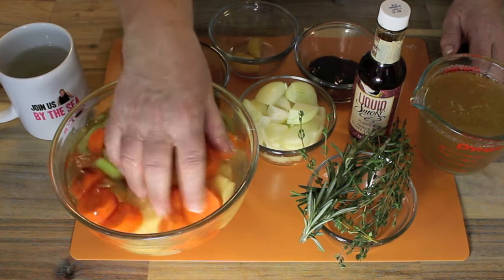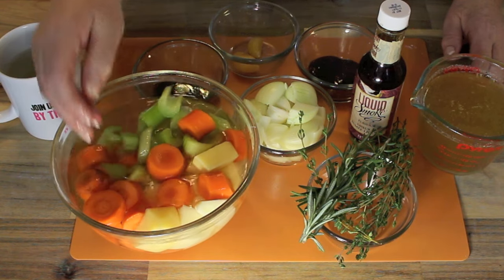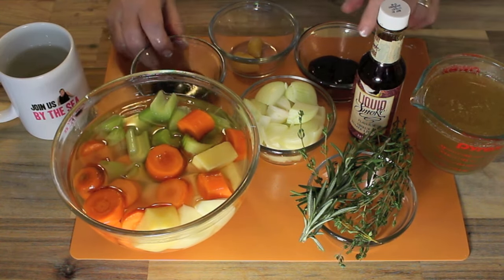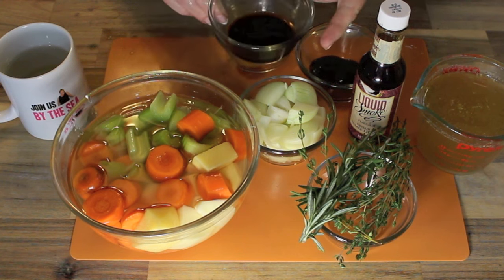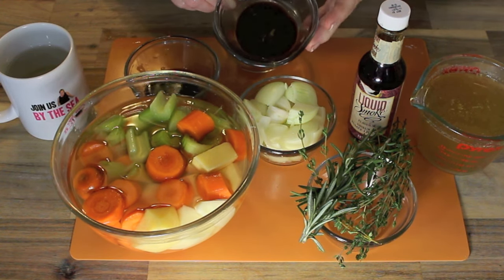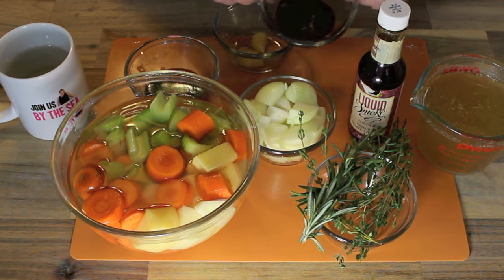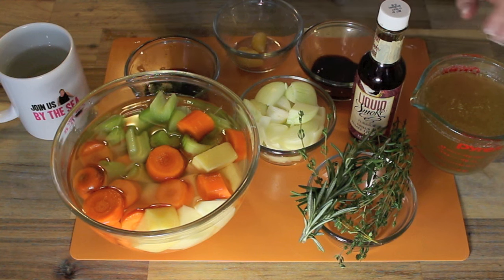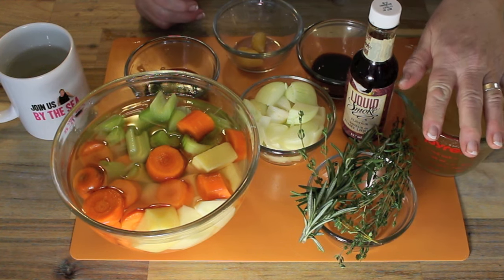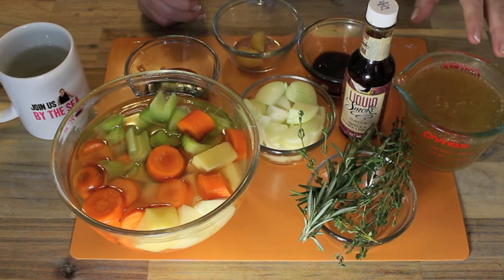In this bowl I've got some chopped carrots, turnip, potato, celery, onions, some garlic, Worcestershire sauce, and some steak sauce — but you can also use a couple of tablespoons of barbecue sauce. That's just to give that extra added flavor. And a couple of cups of beef broth, or you could use your OXO cubes and some water, whatever you've got available.